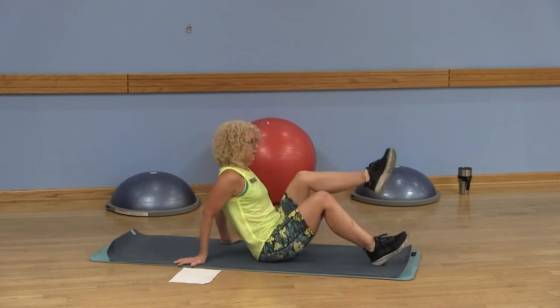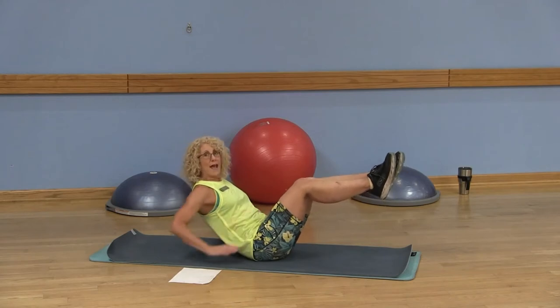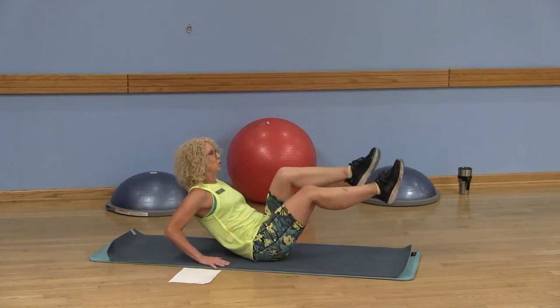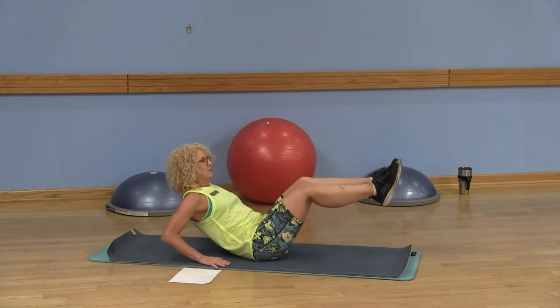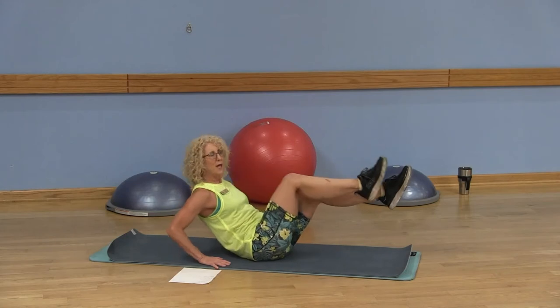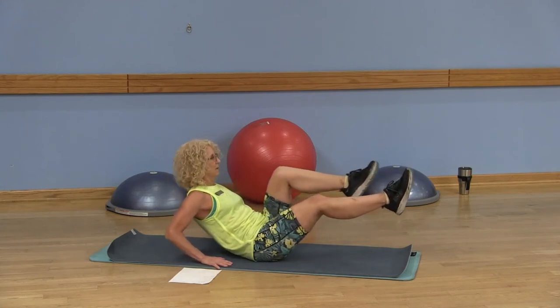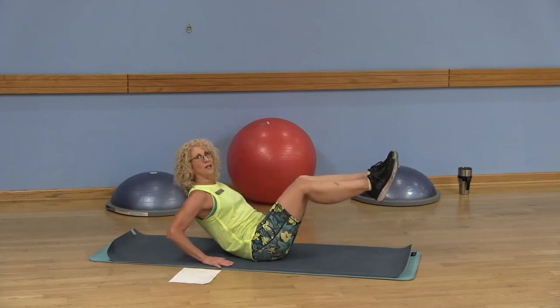Lift those legs up and lean back so you activate that core. This is your easiest option. You're going to pull one knee and chest together, exhale, and then release. Be mindful that we're not just doing the neck here — you want to bring the chest and the knee together. That's option one.